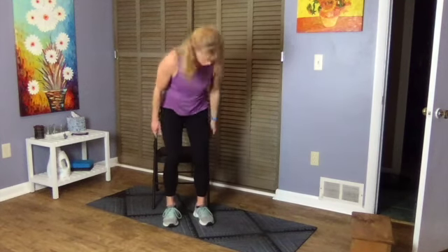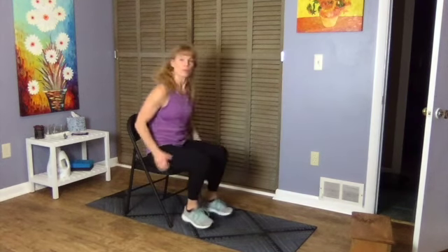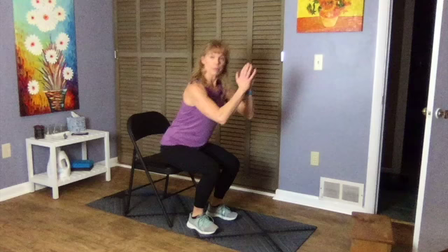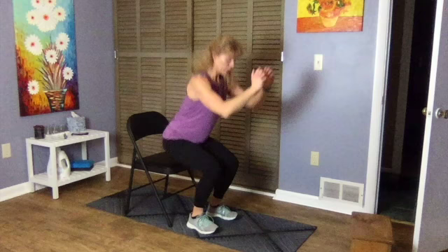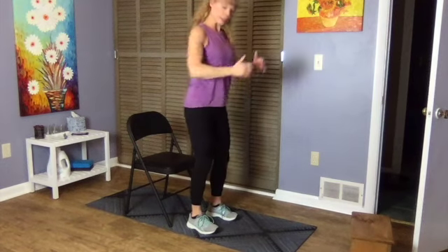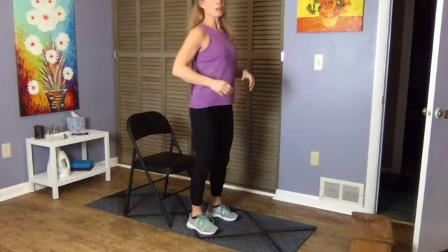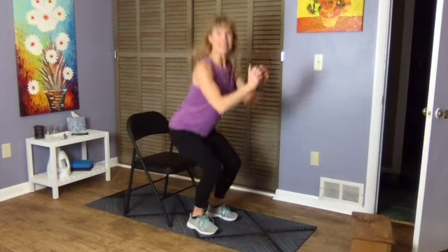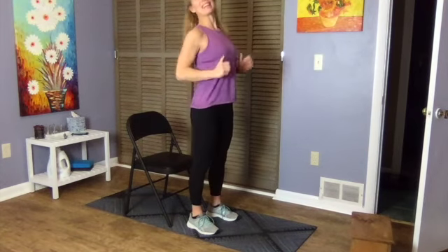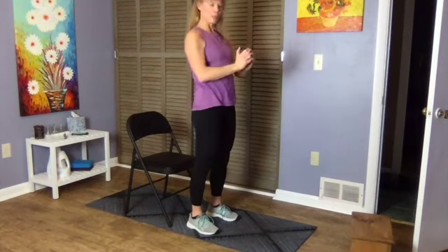Just sit and stand — one minute for that. Think about lifting your arms as you sit and lowering as you come up. Push through the feet, really activating your legs. Try not to bow forward too much — keep that chest up. 30 seconds down, 30 seconds to go.